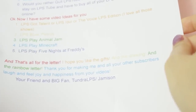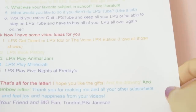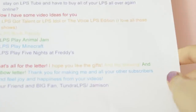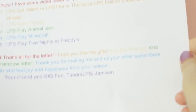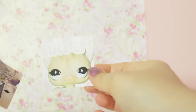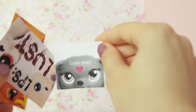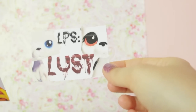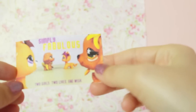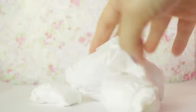That's it for the letter. I hope you like the gifts and drawings and rainbow letter. I think the rainbow is really cool — it looks really awesome. Thank you for making me and all your other subscribers laugh and feel joy and happiness from your videos. Your friend and big fan, Tundra LPS slash Jamison. That was such a sweet letter, thank you. She also included these little poster thingies — there's one of my logo, then we have one of Dash Hound, Love Story, LPS Lust, and Simply Fabulous. This was one of my favourite videos that LPS Hannah did. And then she has included these blind bags.